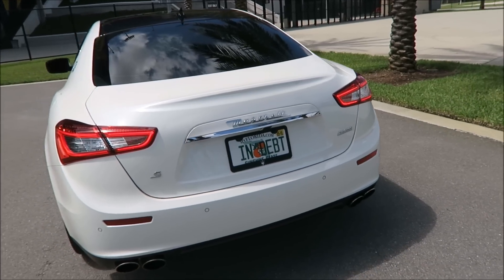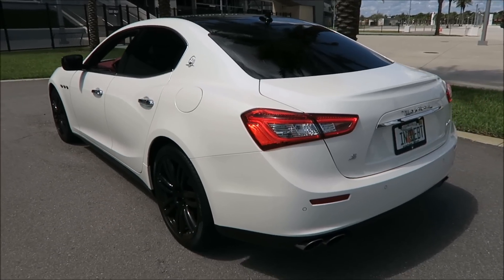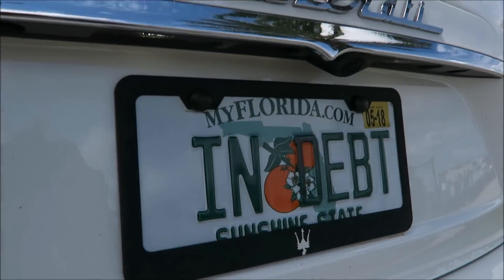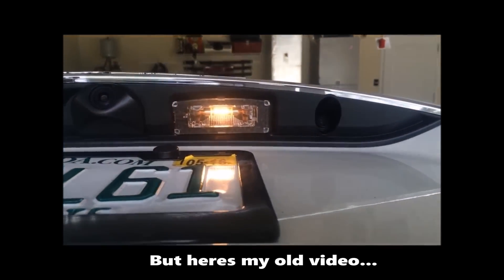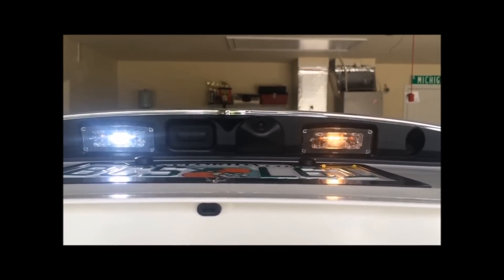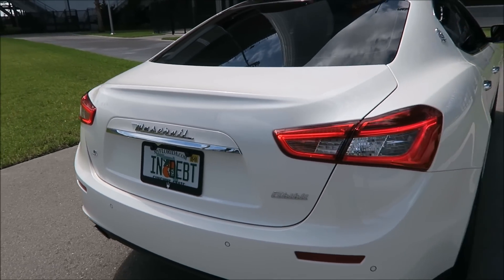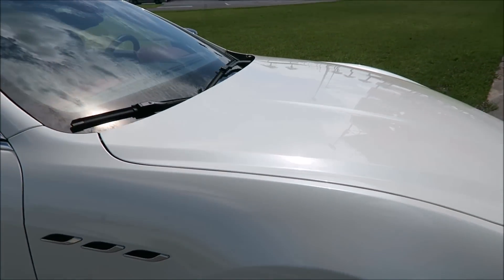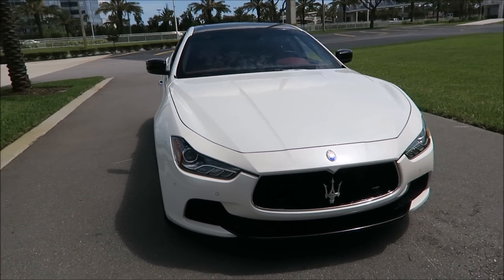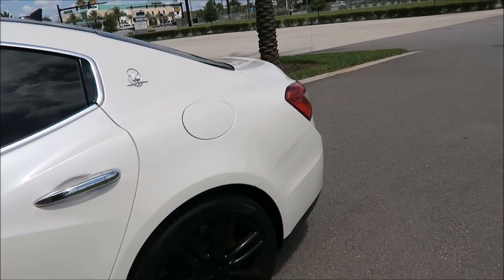It's the same color as your interior lights and your floodlights on the bottom of your doors and all that. So you'll know exactly what it is once you go look at the back of the Ghibli. It gives you a nice bright white look to match the HIDs in the front of the car. This is a 2016 Ghibli S for anybody who's new here, and this works for all Ghiblis.